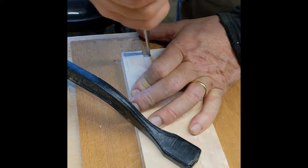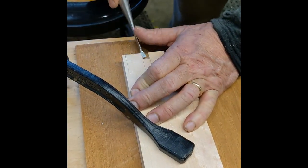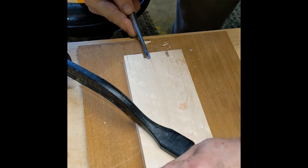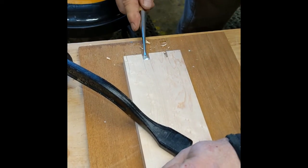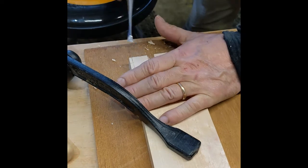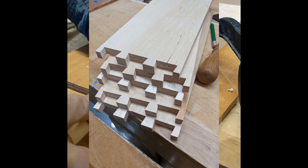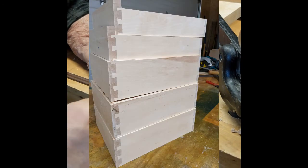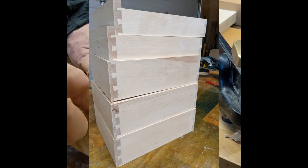So I did sharpen all my chisels when I started this — it's certainly worthwhile. Coming out nicely. If you leave the tape on the end, you can actually see that if you saw just shy of the tape, you can then pare precisely to the tape and you have the perfect joint. They're paring right down to the marking gauge line.